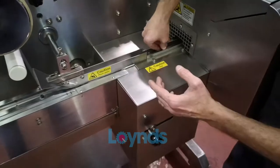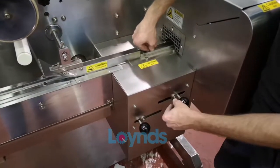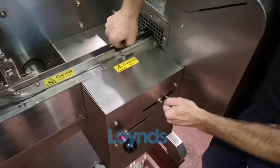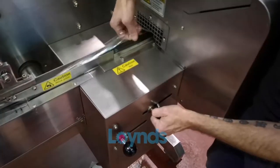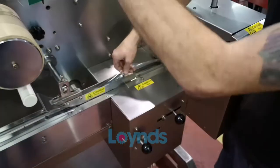If your film runs out and you want to change the roll of film, these levers here help release the film out of the drive roller so you can remove it all and change the roll of film.